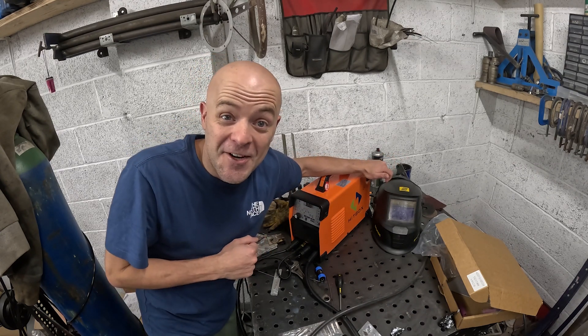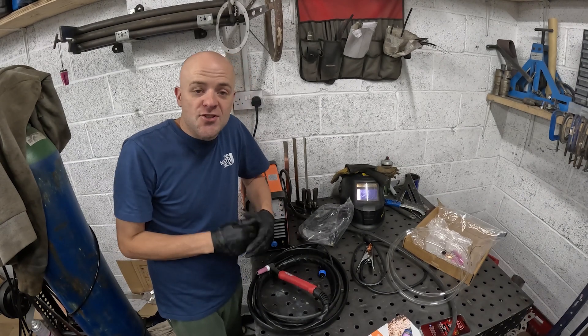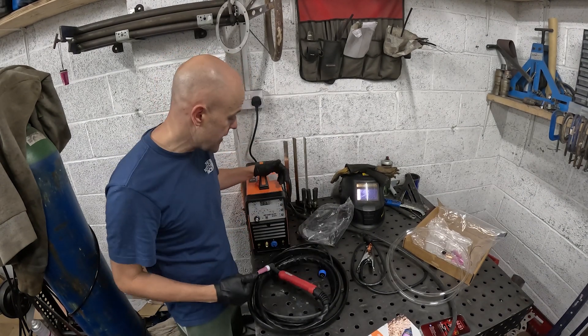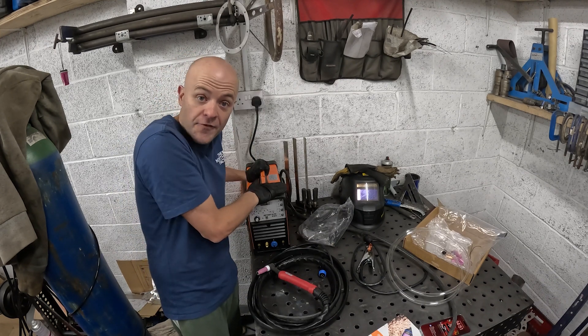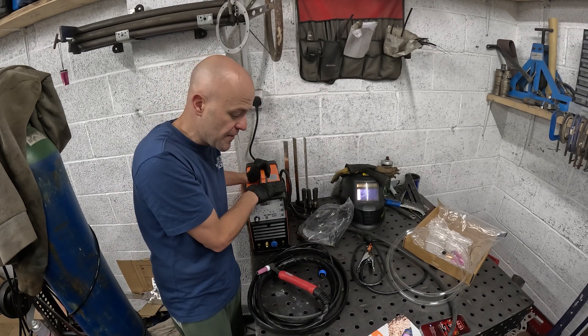Obviously I'm going to have to do the unboxing in reverse because it's already unboxed. So rather than put it all in the box and drag this video out pointlessly, I'm just going to show you everything that's in the box itself. So you get a unit obviously and there is something to address on that before you even do anything with that unit itself.